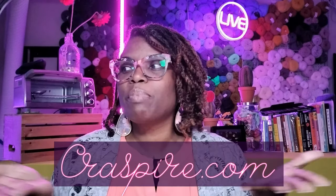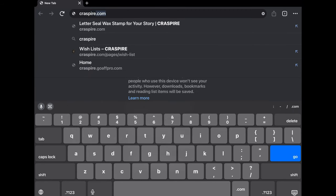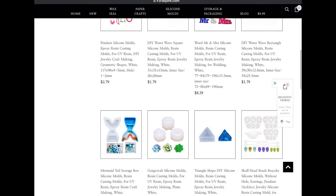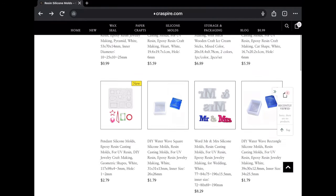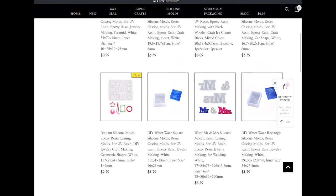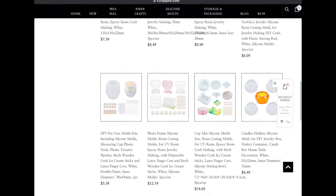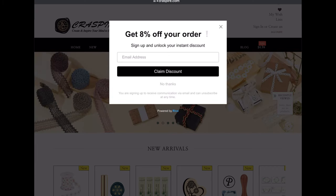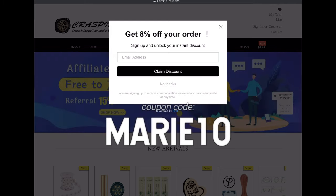Craspire.com — now let me show you what they sell. Even though it says leather seal wax stamp, that's what they sell mostly, but they do sell resin molds. Look at this — almost 24 to 25, maybe even more pages of molds for resin, and not just resin but also UV resin, because a lot of their molds are clear. You can get 8% off your first order by entering your email, or you can use my coupon code Marie10.